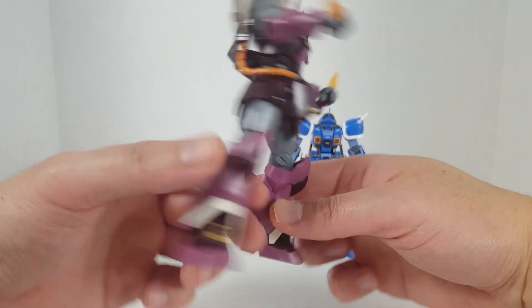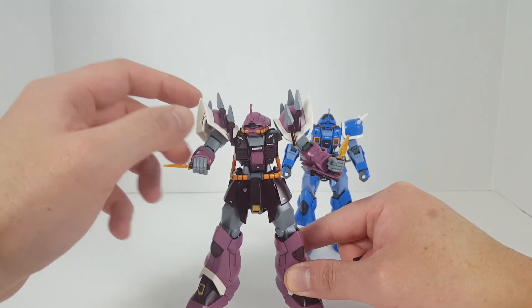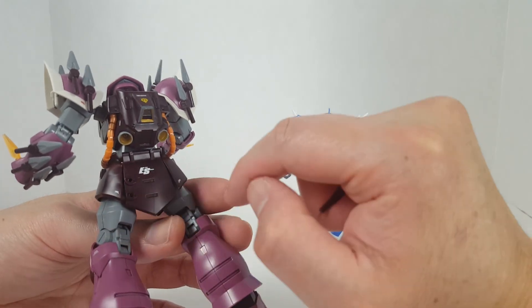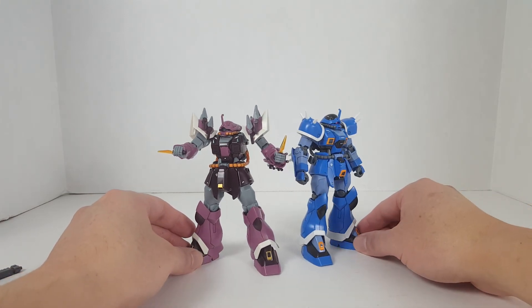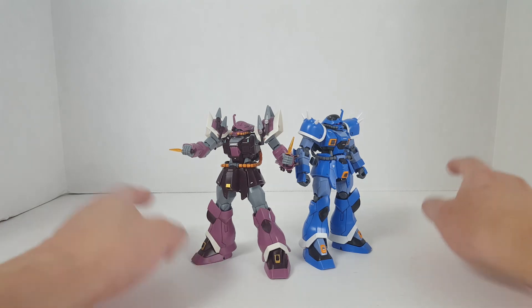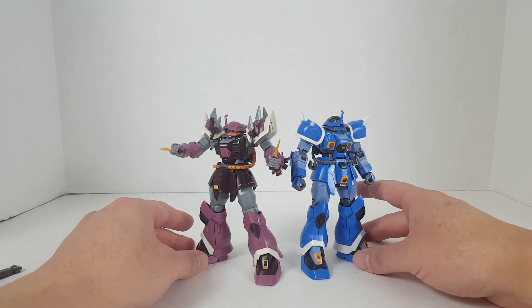I added more decals on the legs, side skirts, a Zeon symbol, some rank-related emblems on the chest section, water slides on the shoulder, and more on the side skirts. Overall I really like how these turned out. I also have the Ifreid Noct and the Ifreid Custom — I'm trying to get them back once the people doing stop motion are done with them. Once I get them back I'll do a second video on the Ifreid with all of them together. My plan is to display all my Ifreids in my Detolf. Anyway, these are the High Grade Universal Century Ifreids — let me know what you think, and thanks for watching.